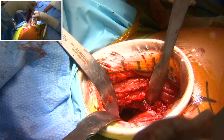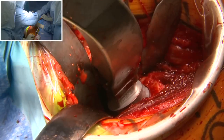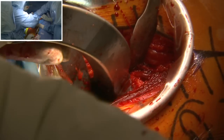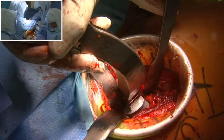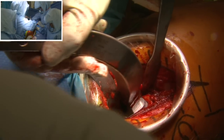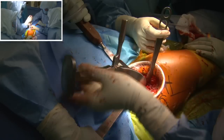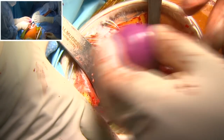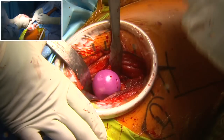Then we start with sequential broaching — it's a gentle process and this step is very important because it is impaction broaching rather than rasping, so we tend not to take any bone out. We insert broaches with each size one up from the other. We templated size 5 and I think size 5 will be correct. You can hear the tapping becoming more solid as it hits the cortex. I insert the femoral neck trial, then put the femoral head on — I choose short — just to check the height, and it seems to be pretty close.